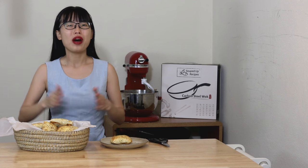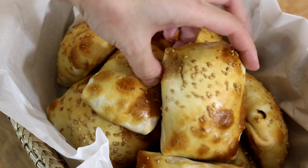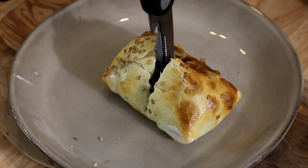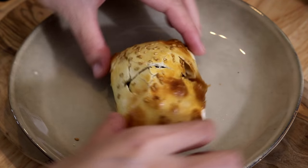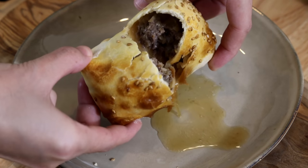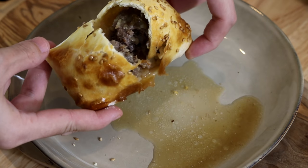Hi everyone, welcome to Soup Dog Recipes. Today we're making Xinjiang style Khao Bao Zhe. These lovely oven baked buns are the most popular street food in Xinjiang. Different than other style buns in China, the skin is thin and crispy, there's a lot of lamb meat in it, nice and juicy. You're gonna love it.